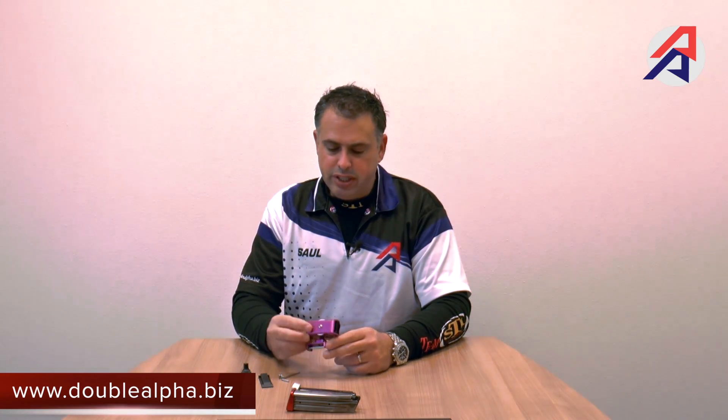Hi, I'm Saul Kirsch of Double Alpha Academy, and I'm here today to show you one of our leading products, the Double Alpha Racemaster magazine pouch. The one I have here is a purple color. We offer these in six different colors, obviously the most popular being black. These pouches are the first aluminum pouches on the market and they offer a great blend of quality, durability, and performance. They're also very versatile — they can be used with practically all types of magazines on the market. Today I'd like to show you a few features that we receive questions about.